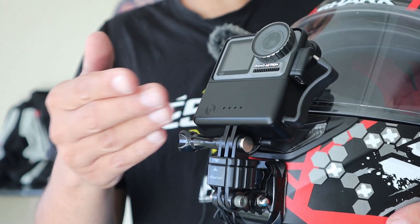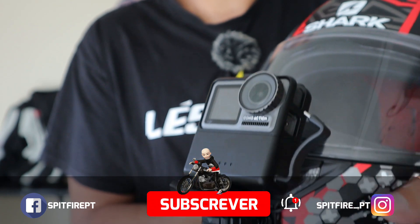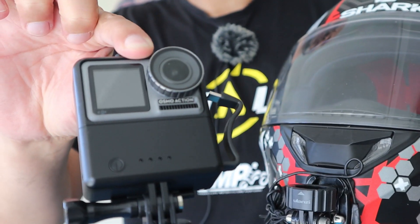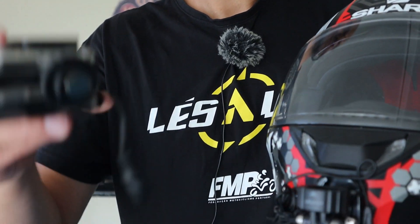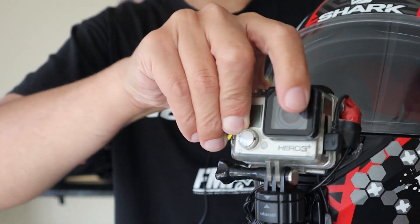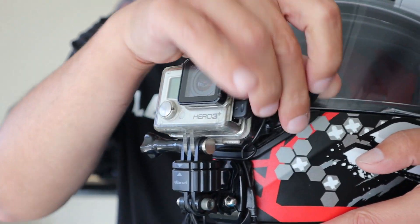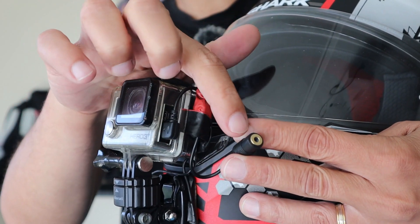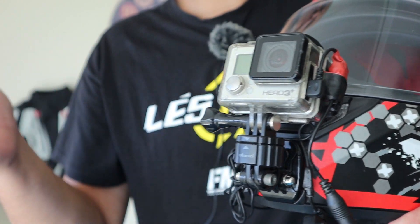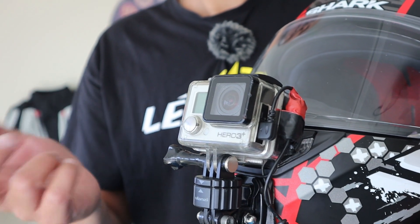One last thing: I have a Ulanzi mount here — it's a quick-release mount. What this allows me to do is change cameras very easily. I just disconnect the mic, do this — boom, boom — Osmo Action off, pick up my Euro 3 which has exactly the same mount, put it on, and I just have to connect the microphone to the adapter. In about 10 seconds I can change from one camera to the other without any problems.